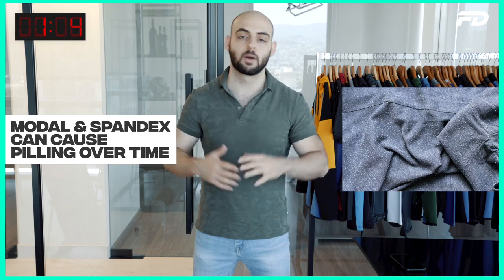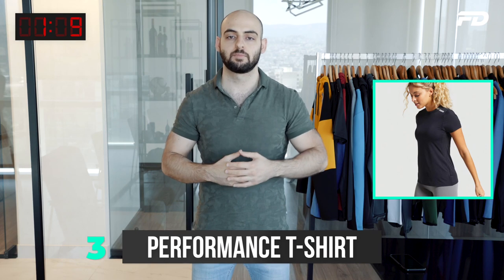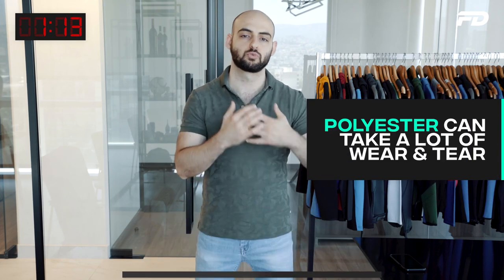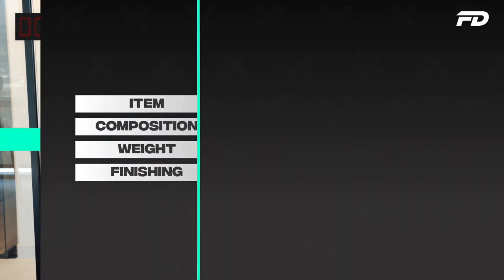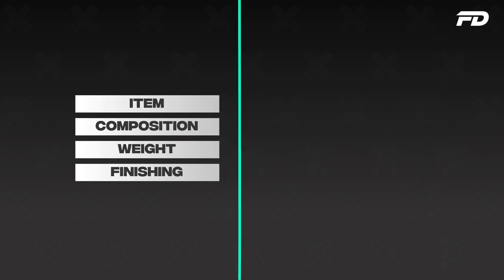Next we have our performance tee. With our performance tee we're back in the gym context, so we want something that's going to be able to take on a lot of wear and tear, and polyester is going to do a great job here. I'd recommend a 90% polyester, 10% spandex, something that's a little bit thicker than the tank top at around 180–120 GSM — just because you typically wouldn't be wearing a very thick sports bra underneath the performance shirt, so you have a bit more space and don't want to be as uncomfortable as with a tank top.